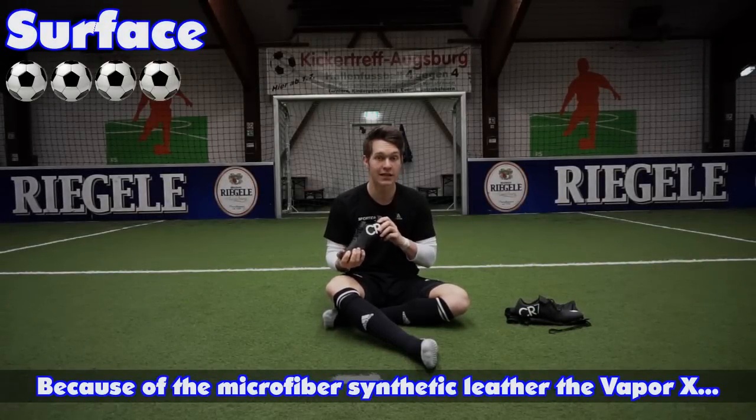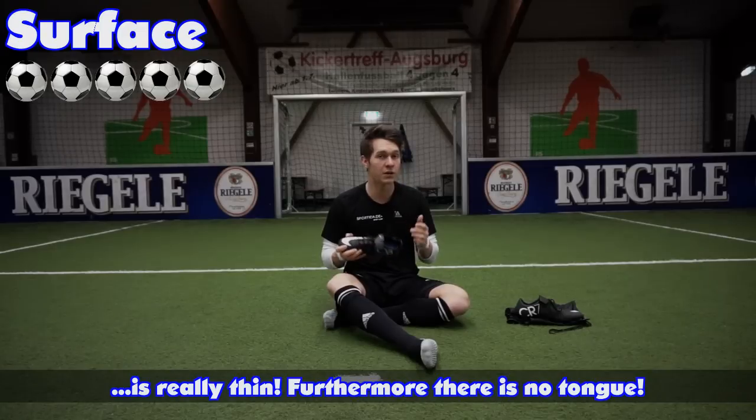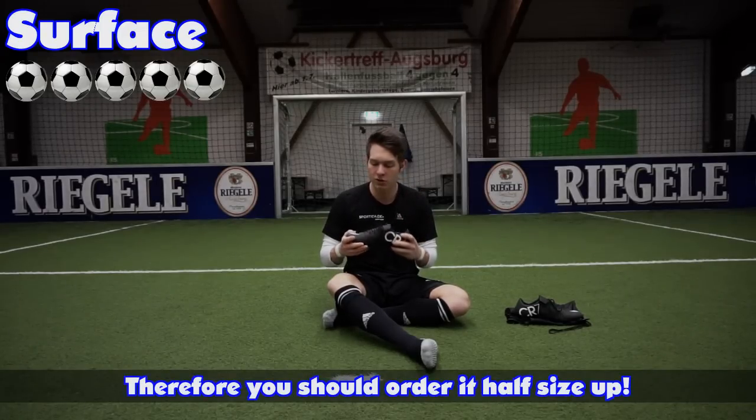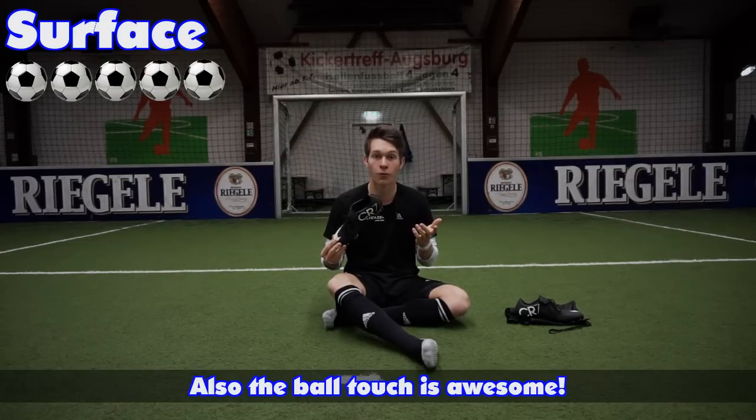The shoe uses a Microfaser-Kunstleder. This shoe has no tongue, so you should take a half size smaller. But it's a great feeling in this shoe. The shoe sits really tight because it has no tongue. So here also 5 out of 5.